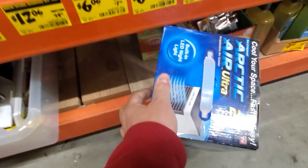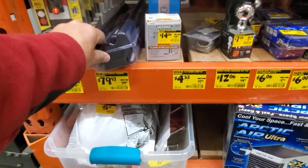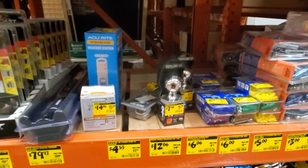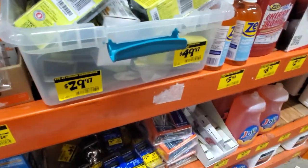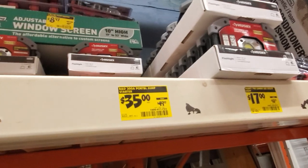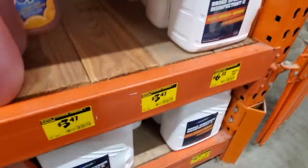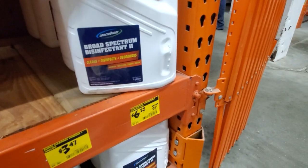I've seen the Arctic Air for 20 bucks if you're interested. $79.97 for the 3.8 digital torque wrench. Nothing here is really a deal - got $17 on the 700-lumen LED utility light. That's not really a deal, not too much going on.